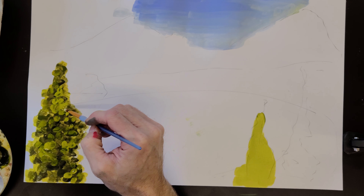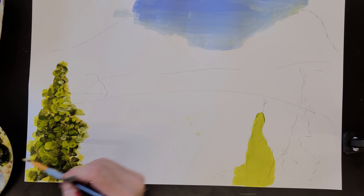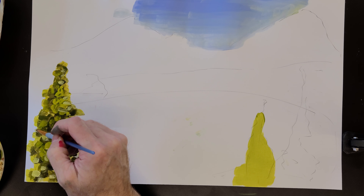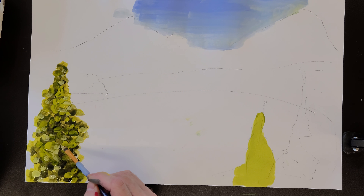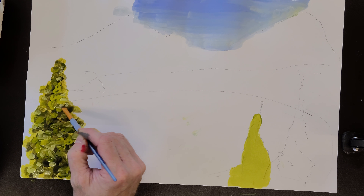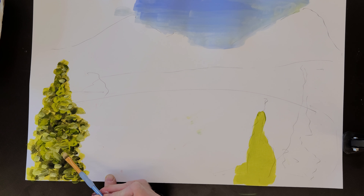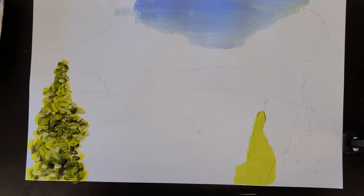I'll come in with some of this really light color and hit some of these areas. I did this sort of quickly and kind of from my brain, but there's a big difference between just a single color and multiple values of the same color. So that's something to think about as you start painting your landscapes.